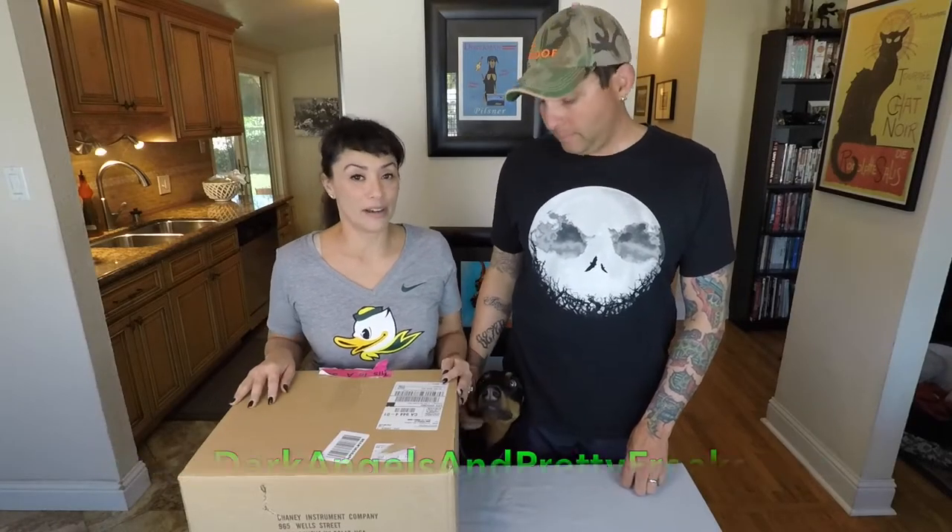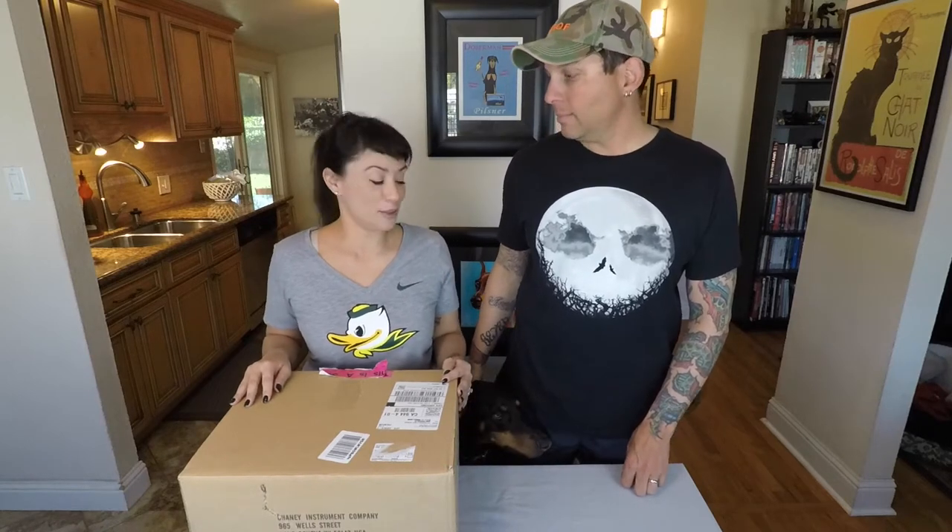Hi, so today we're going to talk about our new home weather station. But first I want to give a personal shout out and thank you to our friend Matt who gave me this t-shirt — go Ducks!